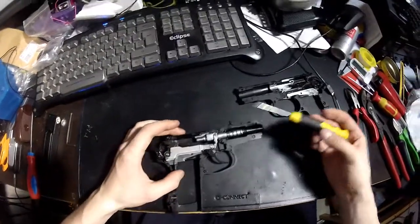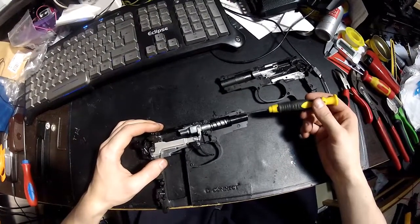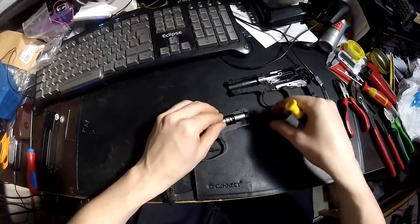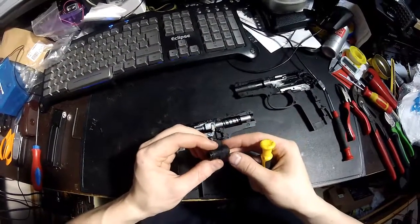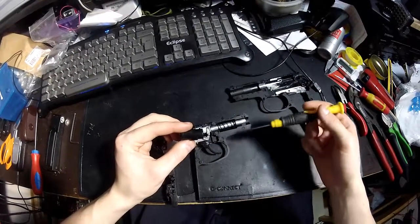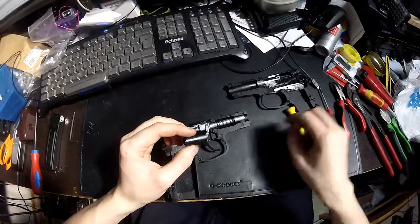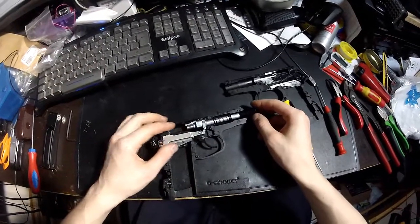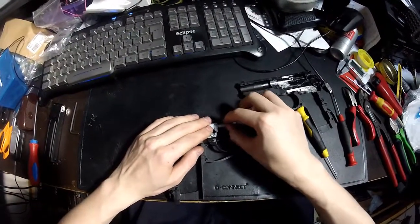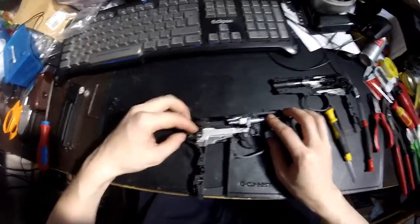Other things you can do: this front barrel guide is made of plastic, and you could, if you want, make it from steel or aluminum and possibly add threads here so you can add any kind of silencer. I think it's going to help majorly when shooting this gun and make it more silent, because this thing is so loud. It's really loud.